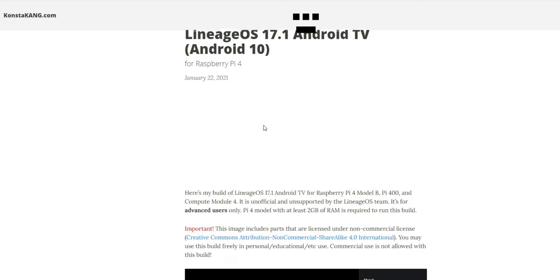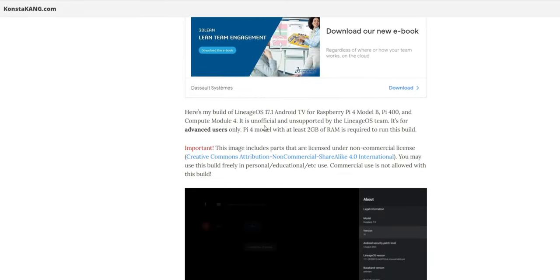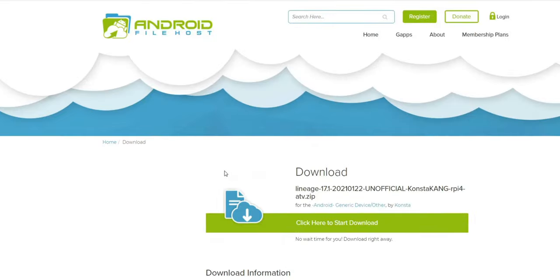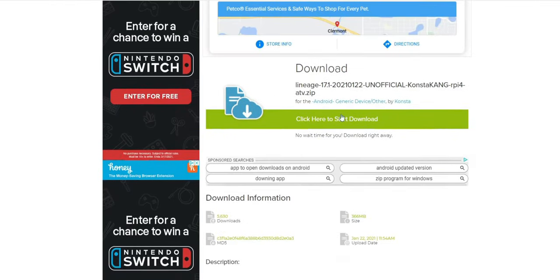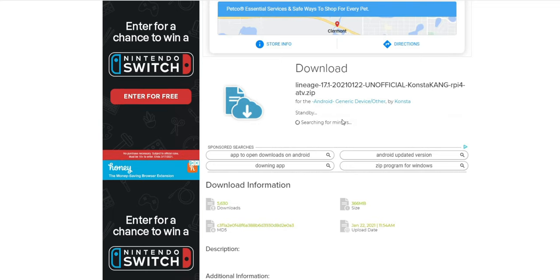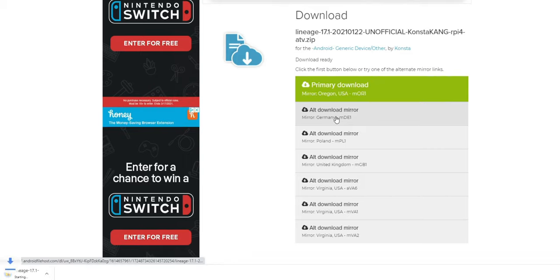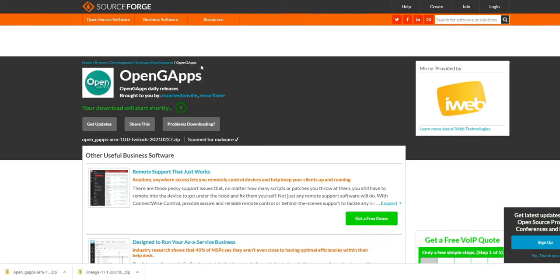I'm going to click on that and scroll down to find the download. Go ahead and start the download — just pick a link and let it download. While that's downloading, you want to go ahead and get the GApps. This is going to allow us to get the Google Play Store. I'll put a link to the GApps download in the description — it's a direct download. All you need to do is download it, put it on your USB drive, and you're all set.